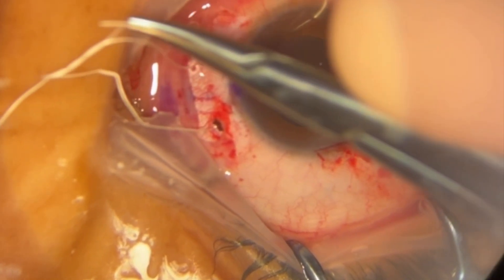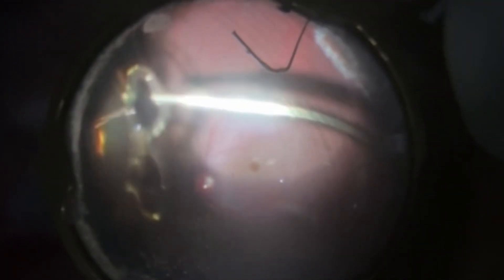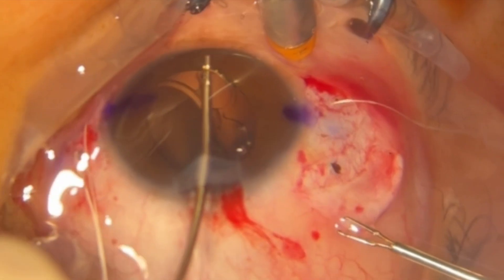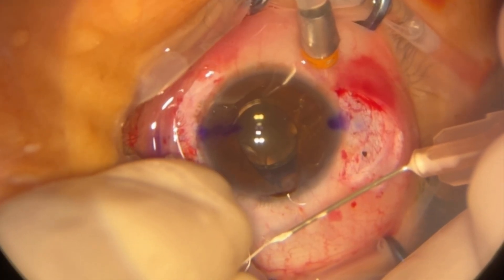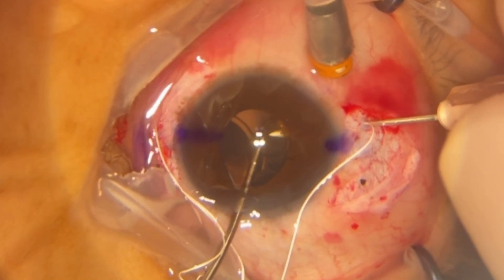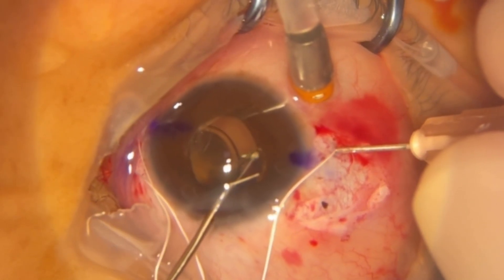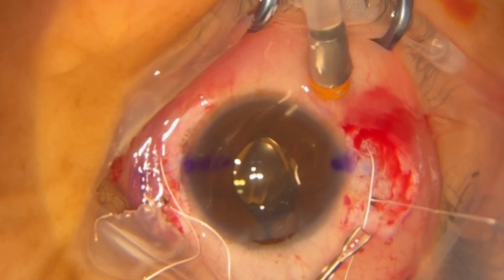The surgeon places a safety suture on the nasal side and, with the aid of forceps, positions the intraocular lens over the iris. The same process is then performed with the Gore-Tex thread passing through the loops of the intraocular lens in the anterior chamber using the 29-gauge needle and forceps.